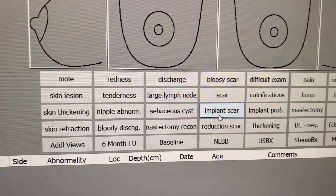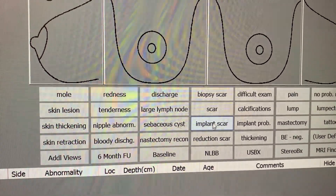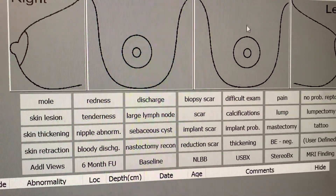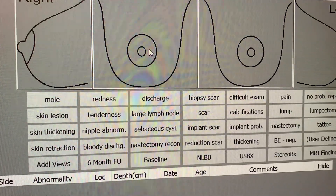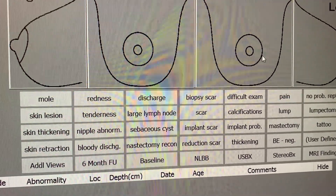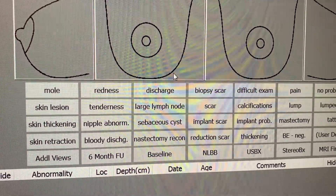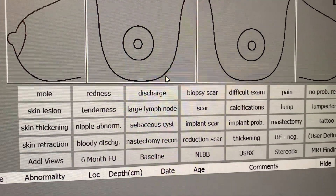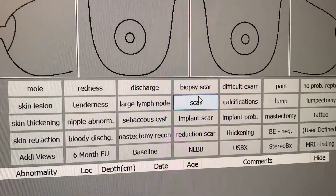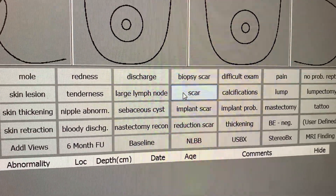When a patient comes in for a diagnostic mammogram, there are certain things we have to select. If they come in for a lump, you mark it on this diagram showing where the patient has the lump. This also applies for pain — you mark where the patient is stating they have pain. You also put in the time frame the patient says they've been having the pain or lump, and make sure to put it in the notes.